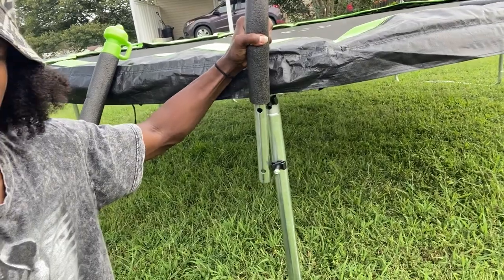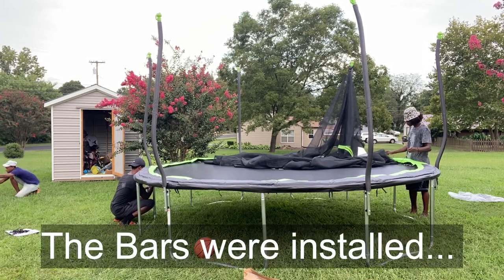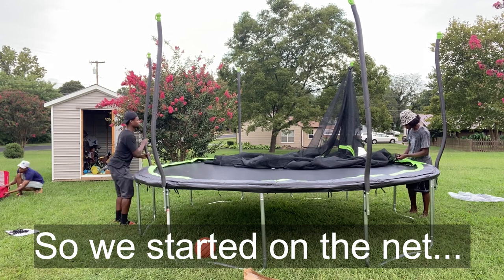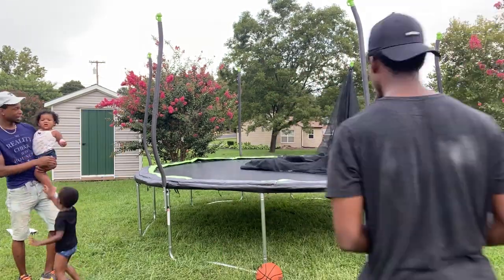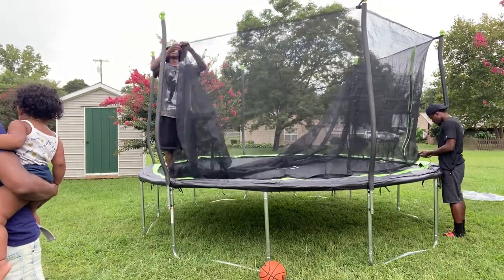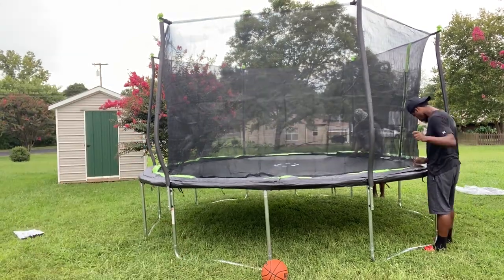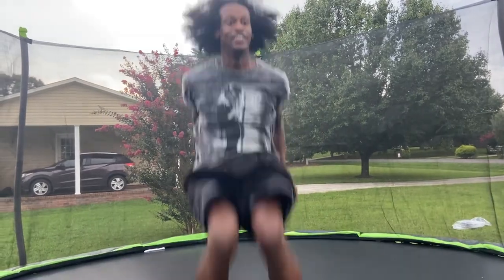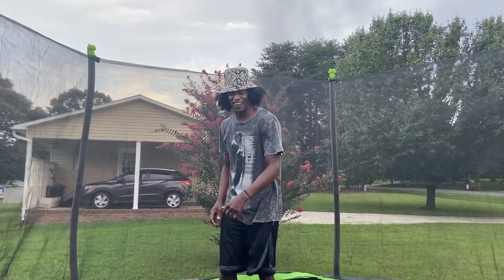We're going to do that and I'll show you what it looks like. All right guys, thanks again for watching.